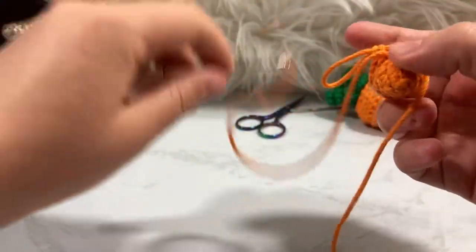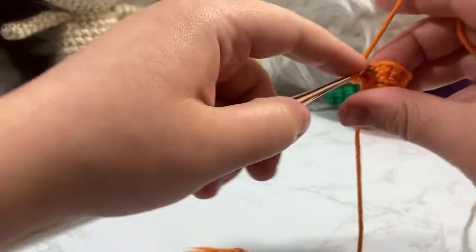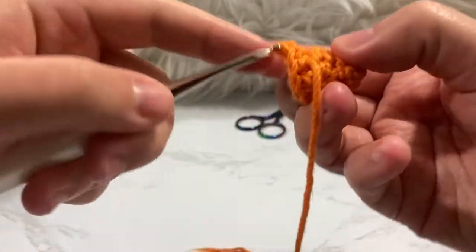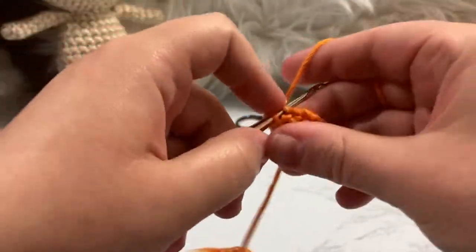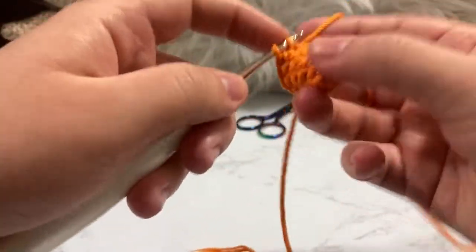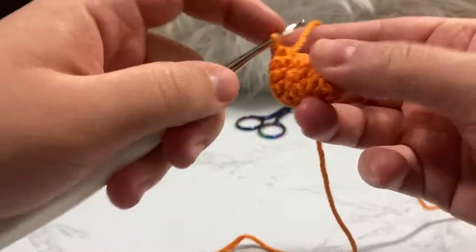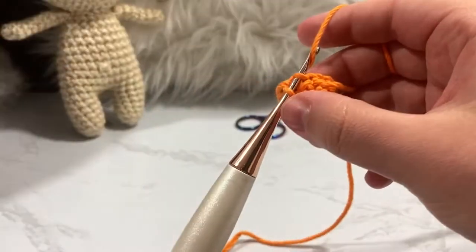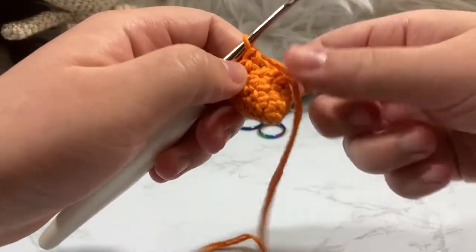We're going to move our tail forward. We are now on round six with 12 stitches that we just need to maintain — single crochet around: one, two, three, four, five, six, seven, eight, nine, ten, eleven, twelve.